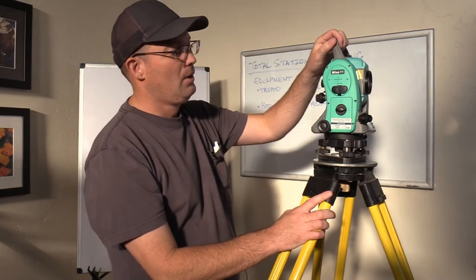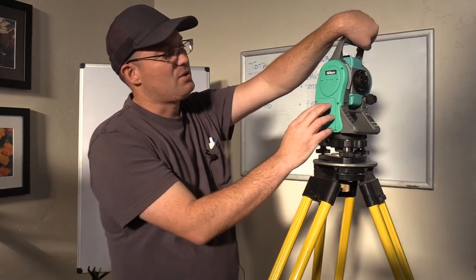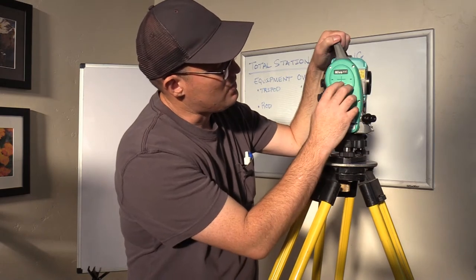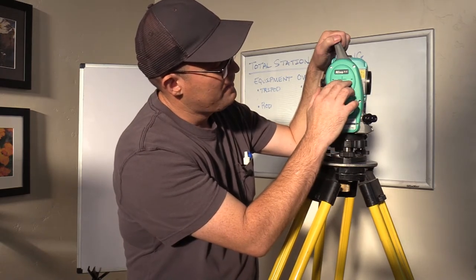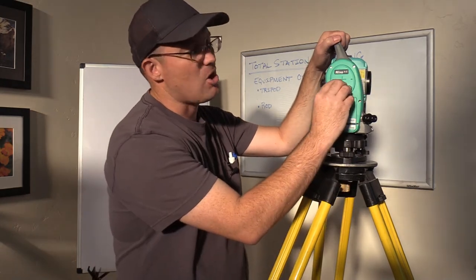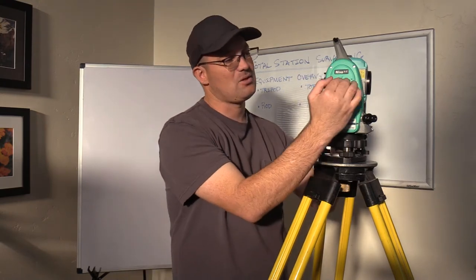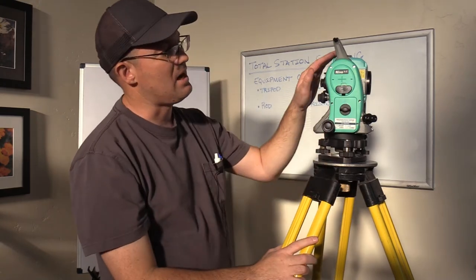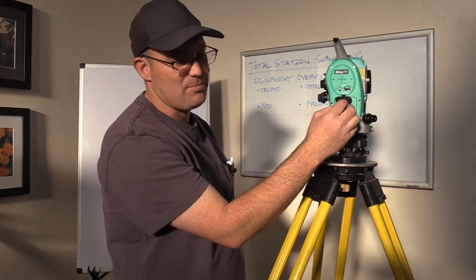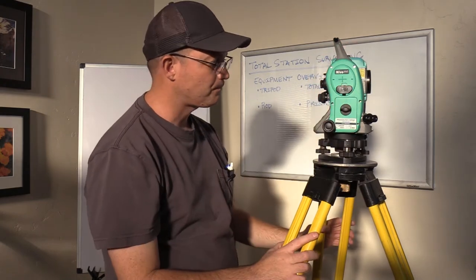Right here is just the battery case. This particular instrument has a battery case on both sides, so you can run two batteries. You'll also notice a little plus mark on the instrument — almost all total stations will have this. This is where you measure your height of instrument; it's made to be right at the center of the scope, at the center axis that the scope spins around. On this particular total station there's also a place to plug in a USB port to upload and download data.